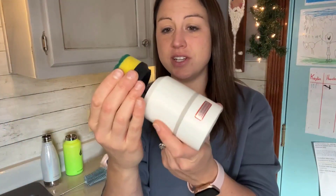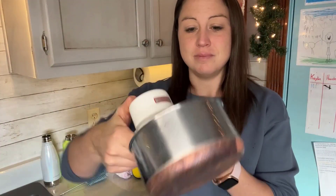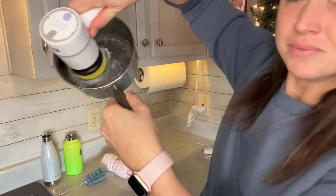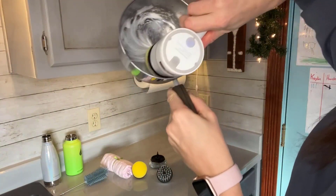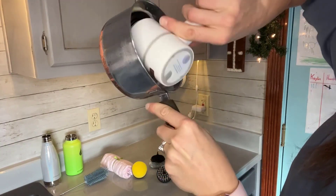Here is the sponge with a little scrubby on it — great for dishes. I've already put soap and some water on it. Now I'll get my pan, and you can see all those nice bubbles. This is just on speed one.